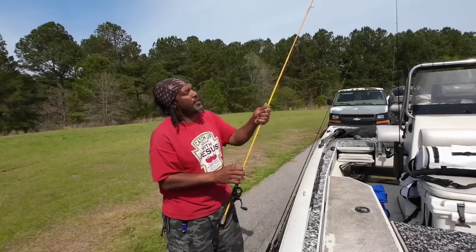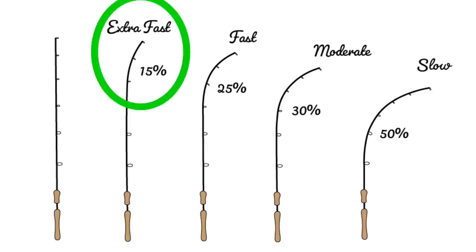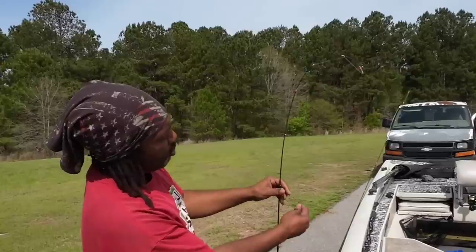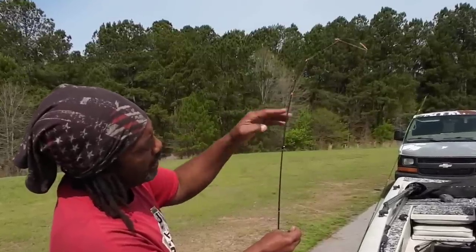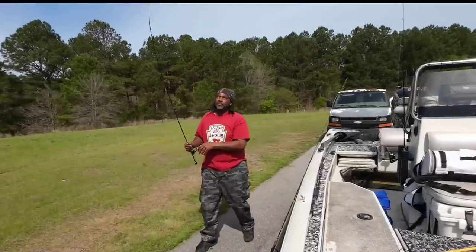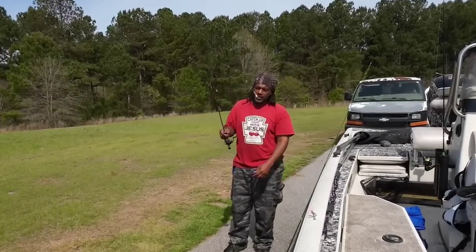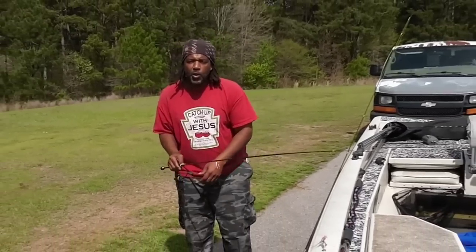Now I want to show y'all an example of another rod — a Gator. This is a medium light, extra fast tip. Extra fast tip means look at that bend — that's all the sensitivity right there. But the backbone starts after your sensitivity, so the backbone will be here — this is your hook setting power. I need to set my drag so I hear one click at a time in this area. I'm going to hook it, wind it tight, and loosen my drag. You can hear it's multiple drags when I pull on it. I'm going to tighten it down until I only get one click when I jerk it. That's one click right there — drag is set perfect.